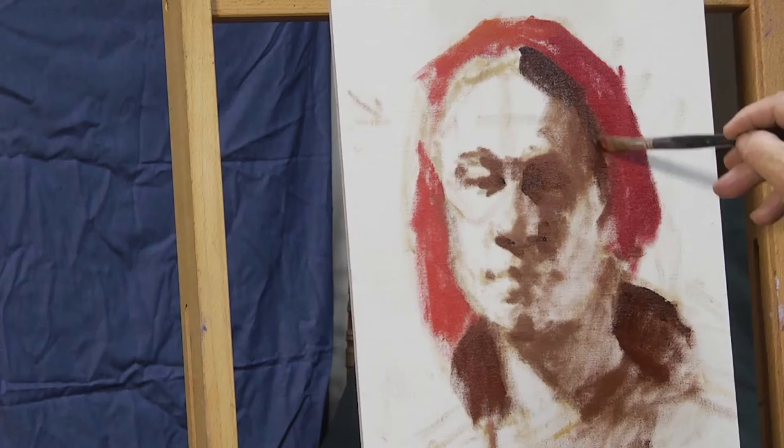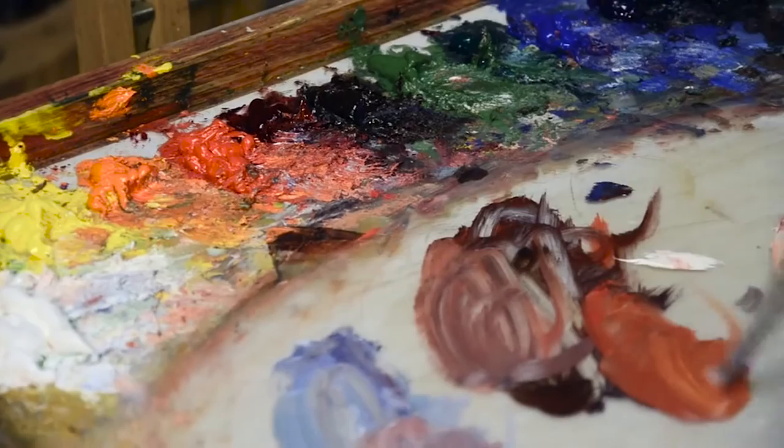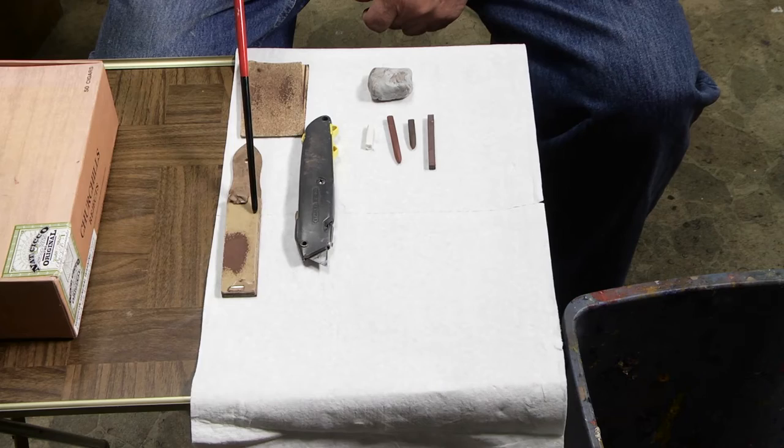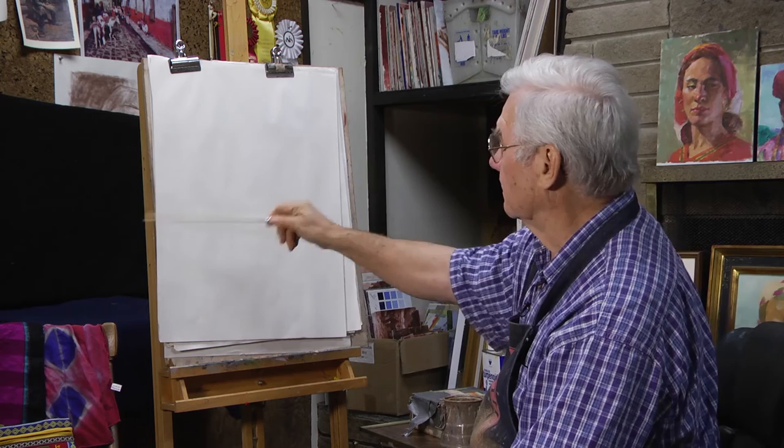You'll also get to see the palette and colors that I use, the type of brushes I use. I'll show you the tools that I use — they're quite simple: just a dark brown bistre conti, a kneaded eraser, a smooth newsprint, and a drawing board with some clips, and you're on the way.